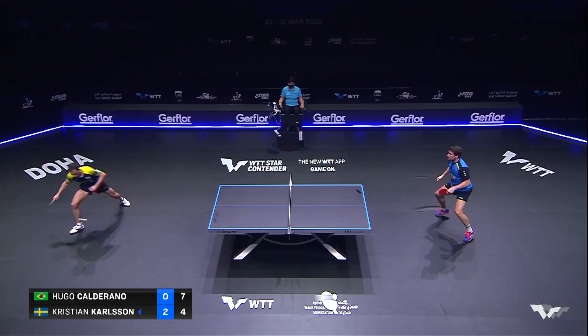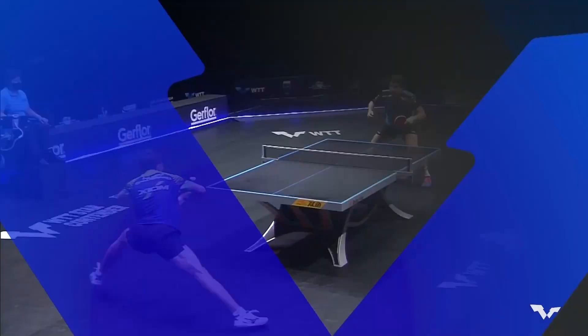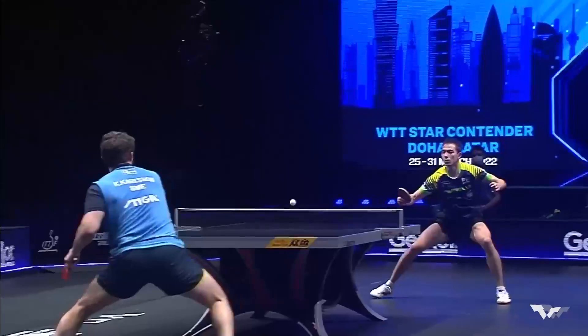There's a lot of tug of war here, a lot of in and out from the players looking for position to turn and play the forehand. Good patience there from Calderano, looking for the forehand again but jams up Carlson twice in a row right into the body. Carlson is forced to play a more passive backhand and tries to get around for the forehand on this.